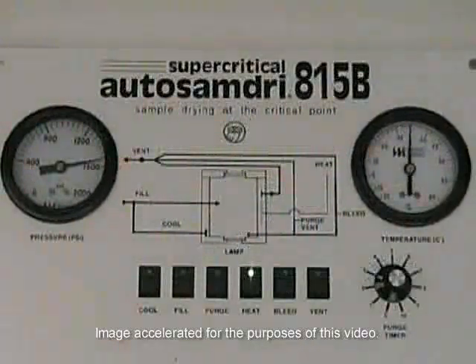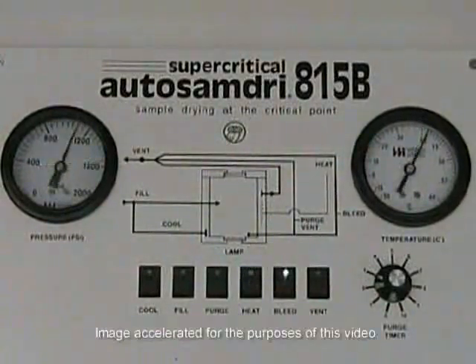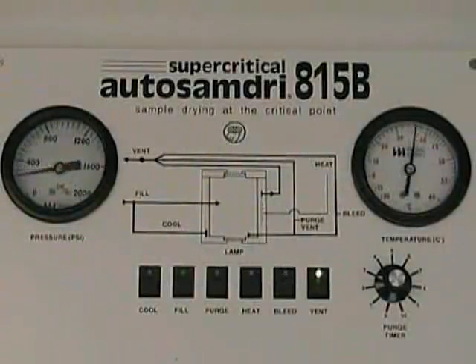As the temperature achieves 31 degrees Celsius, the unit will reach the critical point. This is where the Tussemi's equilibrium 4-minute cycle starts — the heat LED will begin to blink for the next 4 minutes. At the end of this period, the 815B will automatically advance into the bleed mode; the heat LED stops blinking while the bleed LED starts. Somewhere between 360 and 400 PSI, the unit advances from bleed mode into vent mode, and the chamber comes to atmospheric pressure in approximately 10 minutes.